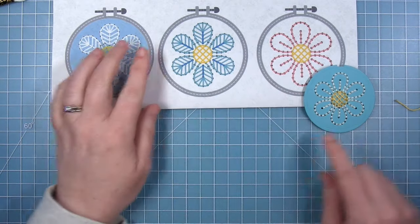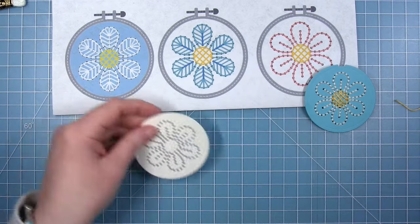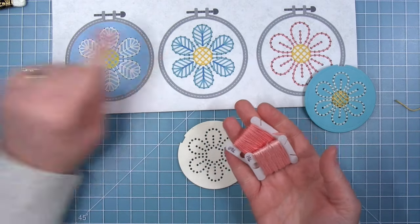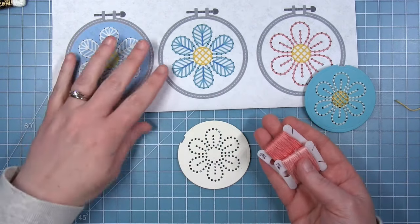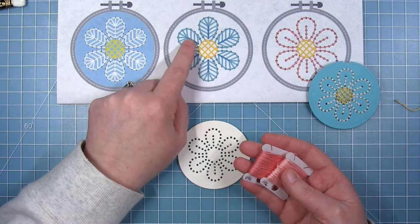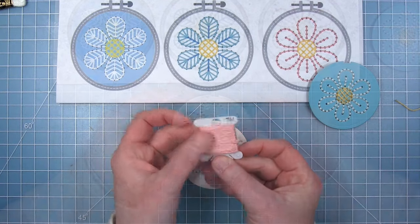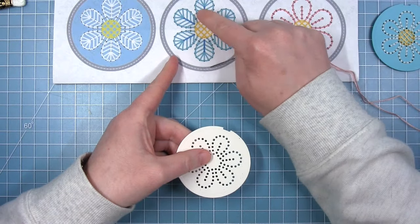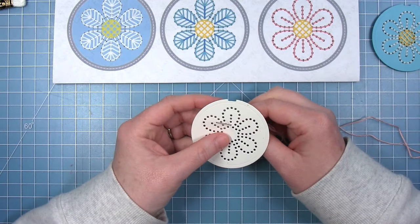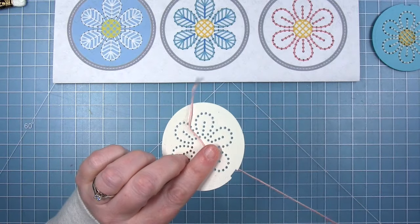Next up let's create a daisy with some filled in petals. For this example I'm actually going to use two different colors, like the one in the center, and then I will use a third color for the middle of the flower. When I'm filling in the petals I want to stitch the fill-in part first, which I am going to stitch with the lighter color. All of those little ribs that come off that center piece I'm going to stitch first, and then I'm going to go back and outline it with a different color.